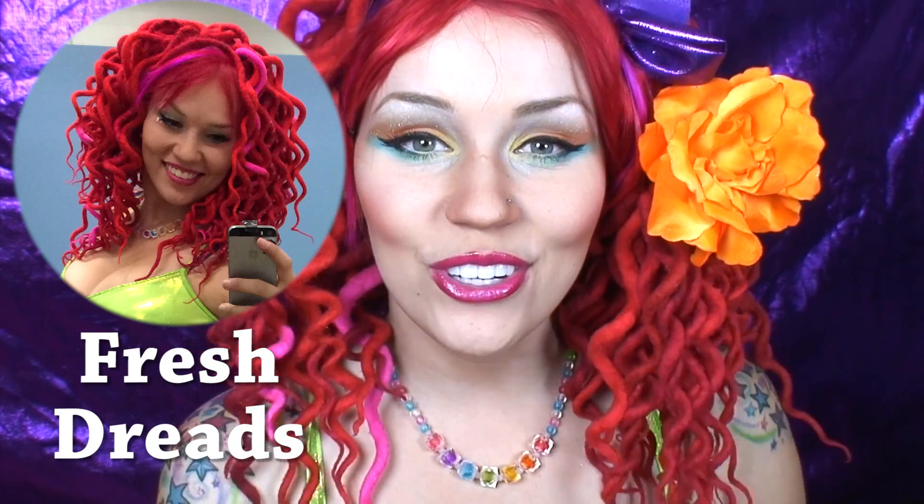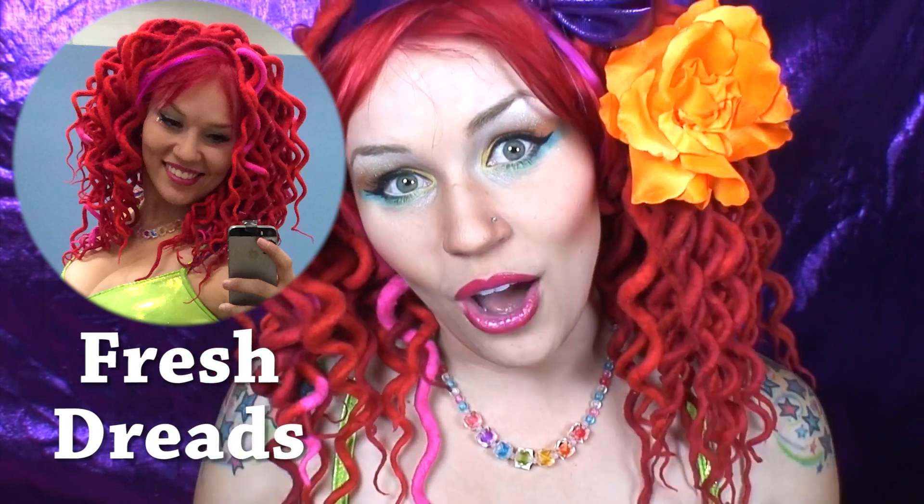I recommend having a few backup dreads just in case some of your dreads go straight. You can tell how well felted they are when you actually wear them. They might look nice and curly when you start, but if they're not well felted then they're going to go straighter before the other ones. So you want to make sure you have some extra ones just in case.